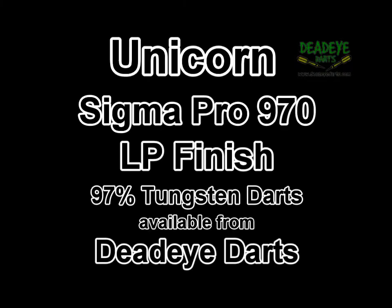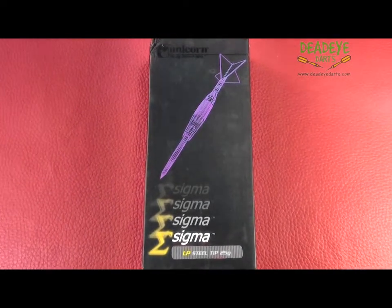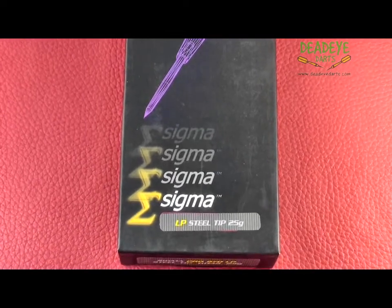Today we are reviewing the Unicorn Sigma Pro 970 97% LP Tungsten Darts. They are only available in 23 and 25 gram weights, both of which are available from Deadeye Darts.